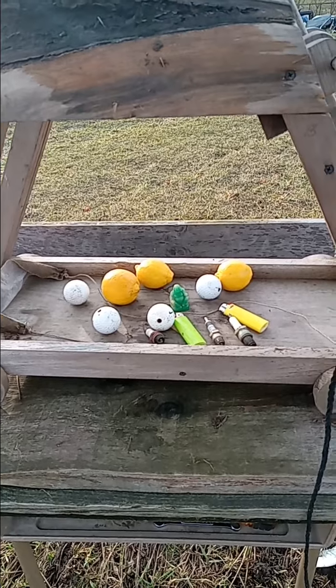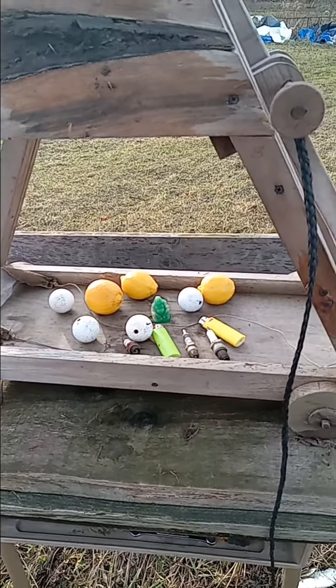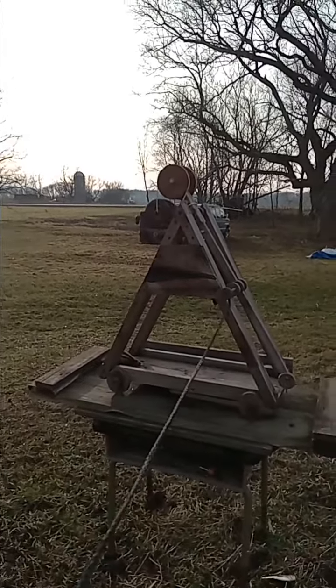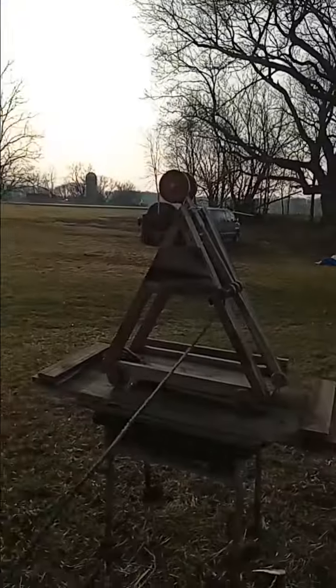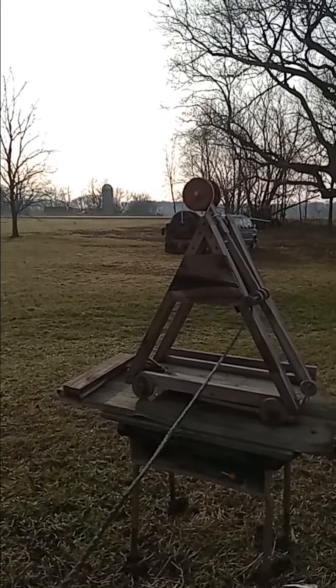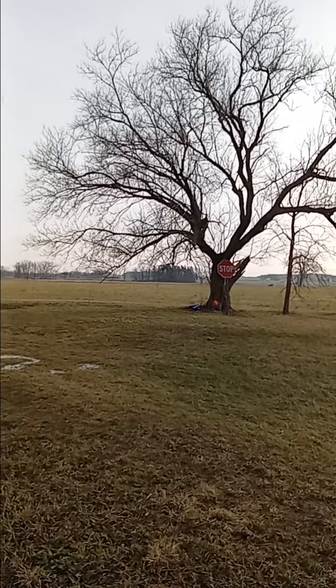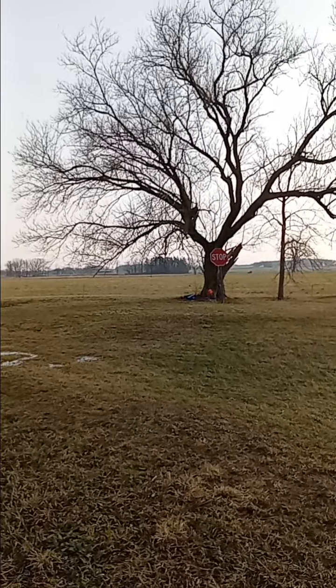We'll start with the golf balls. I'll load one up. I haven't pre-tested the shot yet, so I don't know if we're going to even come close. Here we go. Oh! Hit the tree! It was a high one. We're going to readjust the pin and try it again.